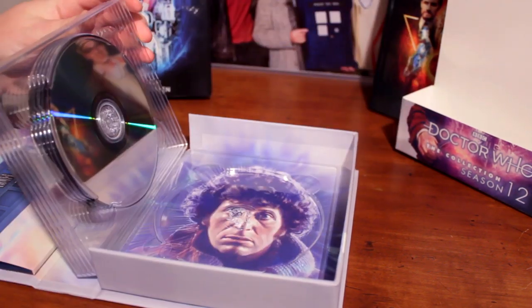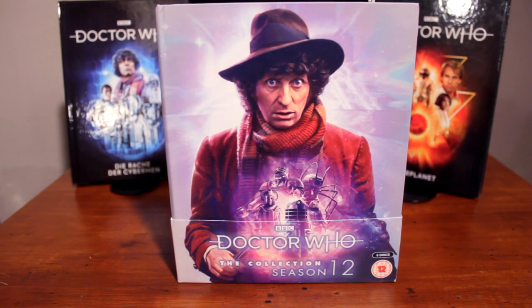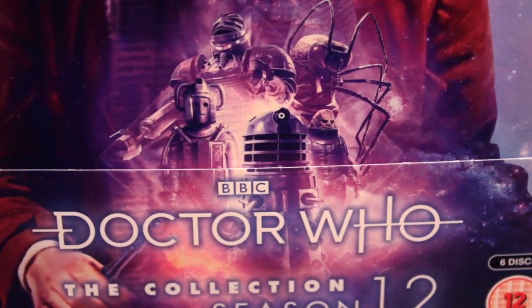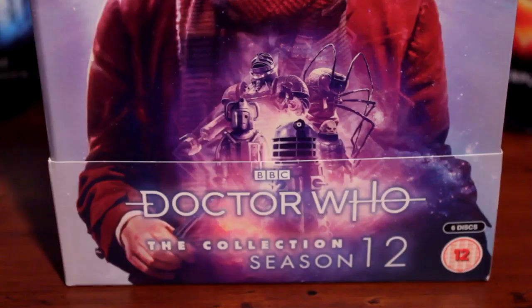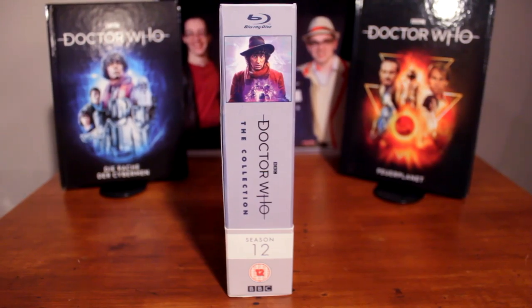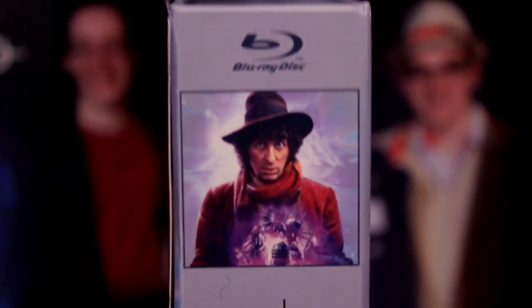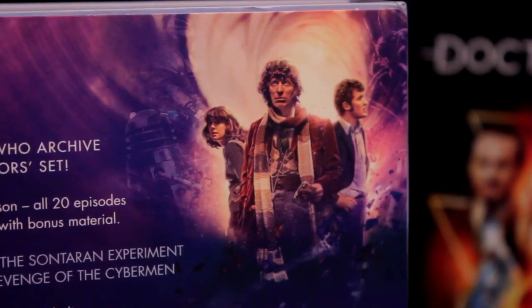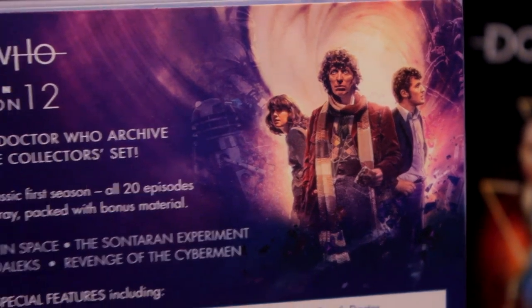And look on the back here — we have Tom Baker. I'm so relieved that this is what the set looks like from the front. We have beautiful Tom Baker looking amazing with the vortex behind him. Down at the front we have a Dalek from Genesis, a Sontaran from the Sontaran Experiment, a Wirrn from the Ark in Space, Robot from Robot, and a Cyberman from Revenge of the Cybermen. Absolutely love the design.